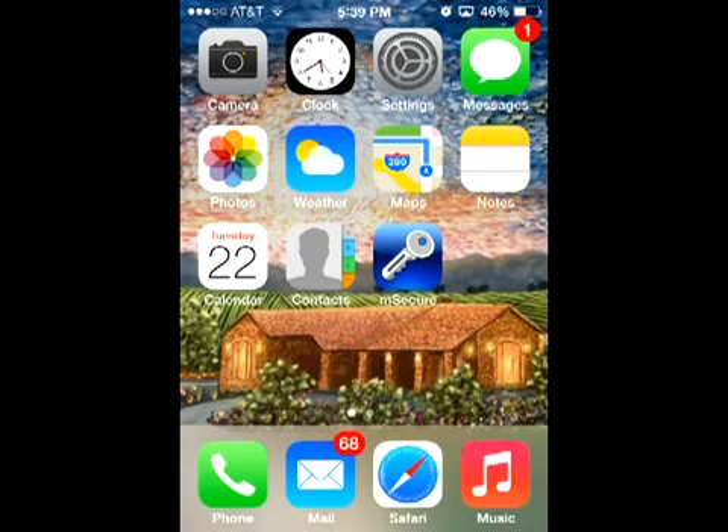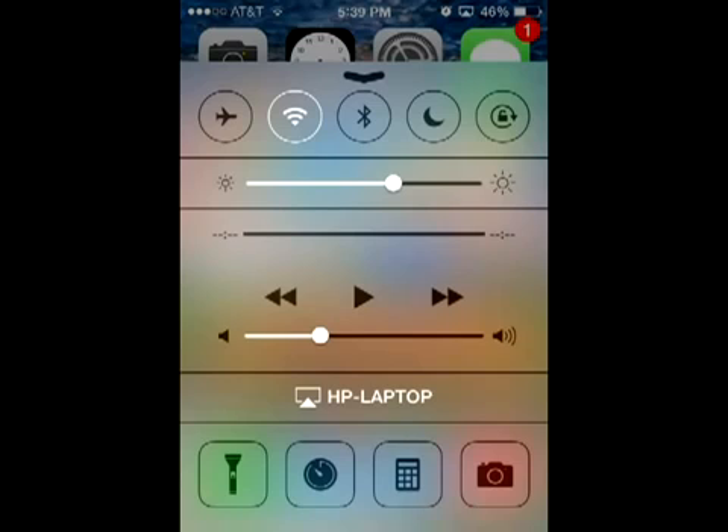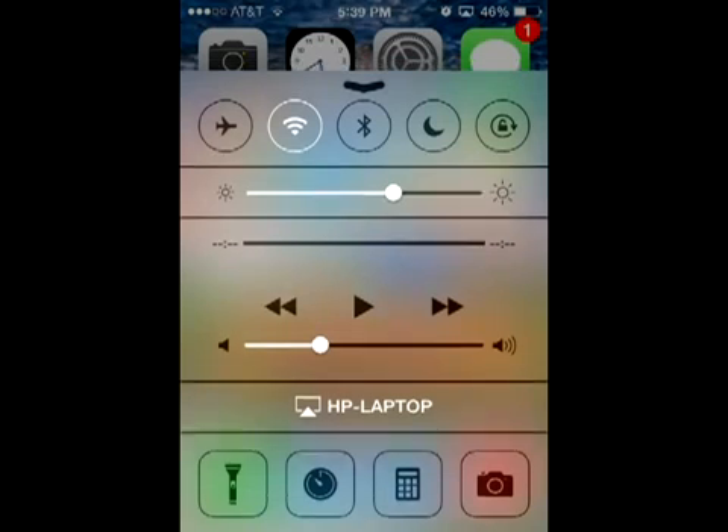Hi everybody. This video is for all you 4S users who upgraded to iOS 7 and lost your Wi-Fi — it got grayed out.